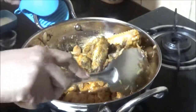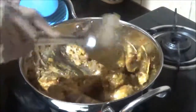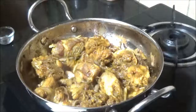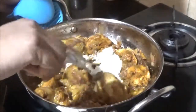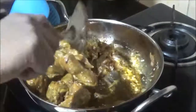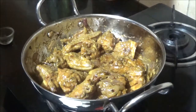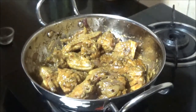This recipe does not have tomatoes, but you can add them if you wish. We need to fry everything very well — the chicken is almost half cooked now. I'm adding one quarter cup of curd. Now all the masalas are in, so I'm going to close the lid and cook the chicken for about 20 minutes. It's very tender, so it should not take more than 15 to 20 minutes.